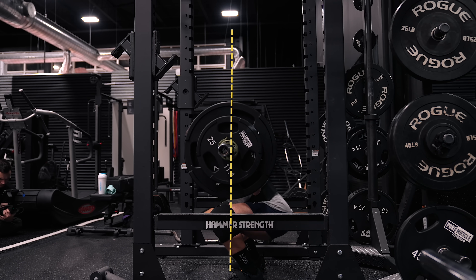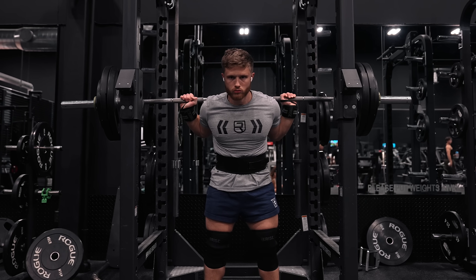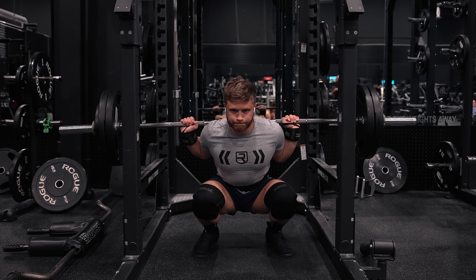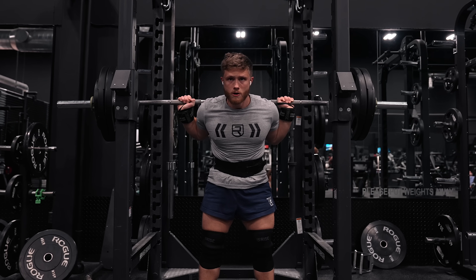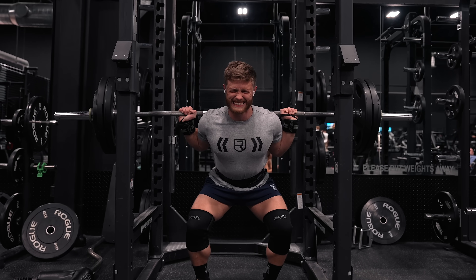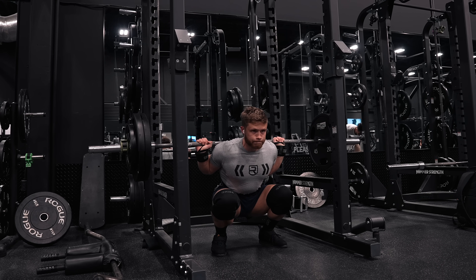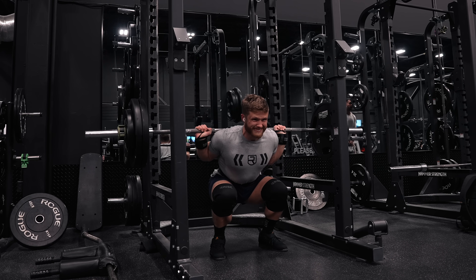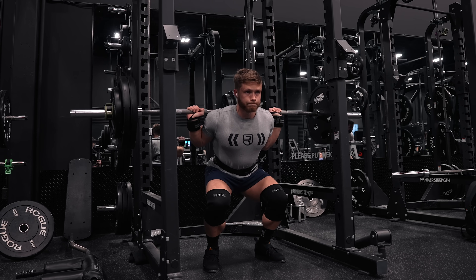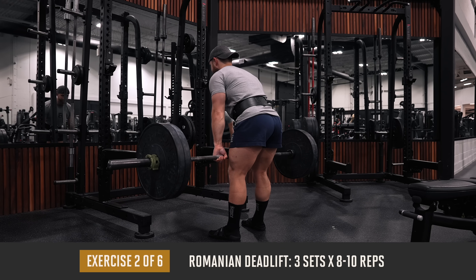Explode up out of the hole with as much force as possible, keeping the bar traveling in as close to a straight line as possible, centered over the middle of your foot. Pause squats are harder than normal squats because pausing eliminates stored elastic energy in your tendons, forcing your quads and glutes to overcome the load from a dead stop. This means you use lighter weights for the same hypertrophic stimulus with less joint stress, and pausing also helps ensure proper depth and good technique habits.